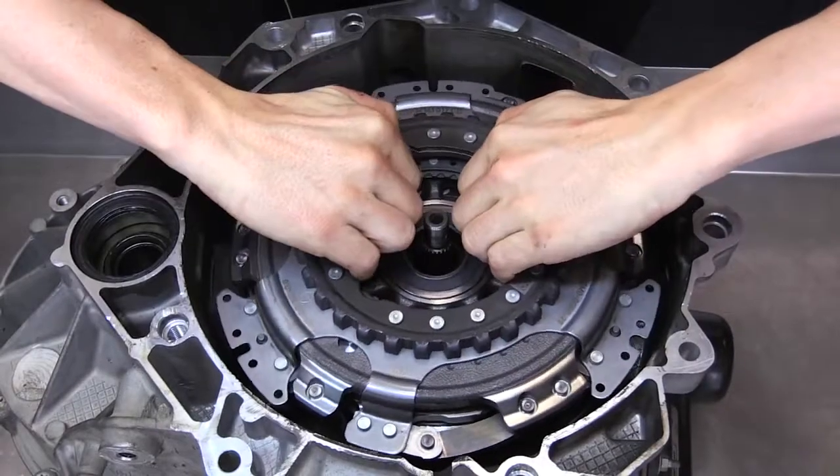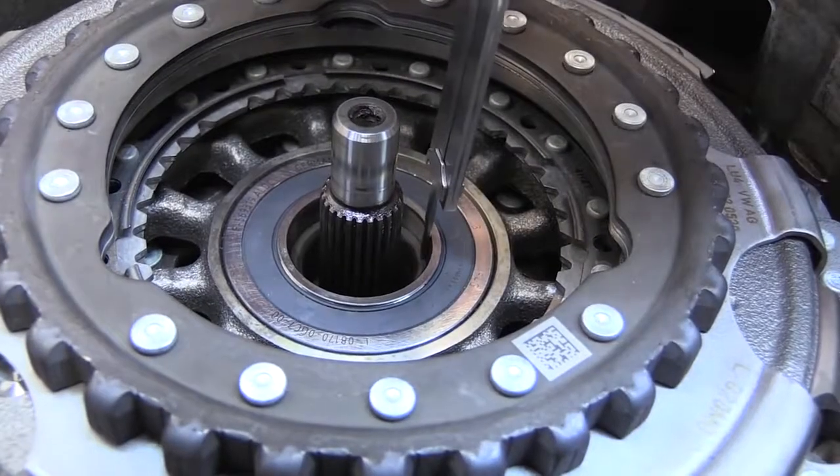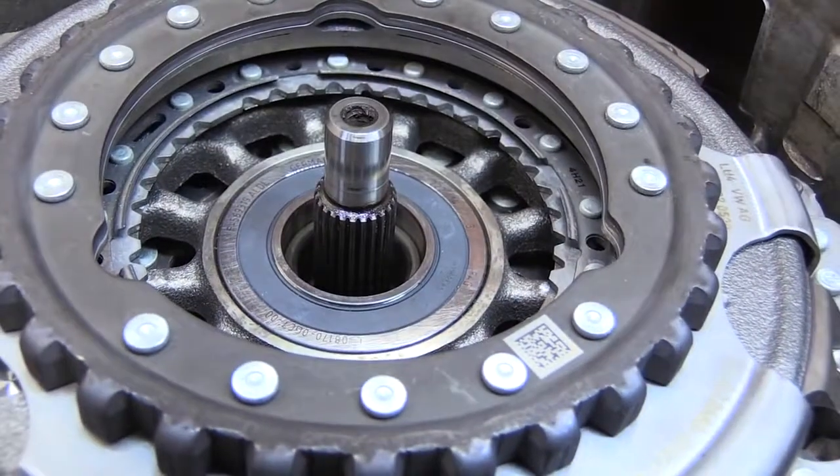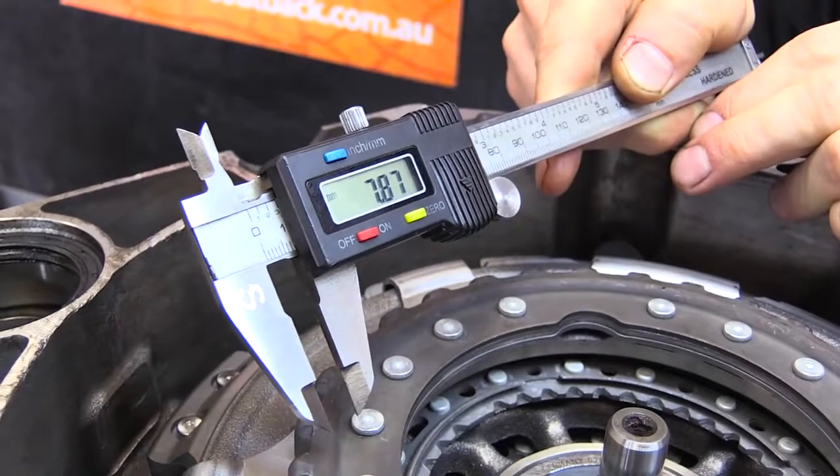Carefully lift the clutch assembly into place aligning the large spline on the shaft. Check that the bottom spline is aligned by measuring from the bearing race down to the shaft. If this measurement is more than 8mm then the spline is not aligned.